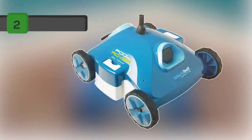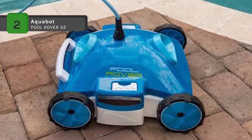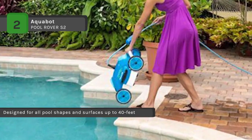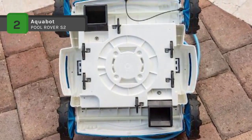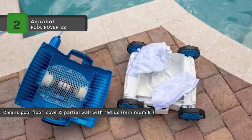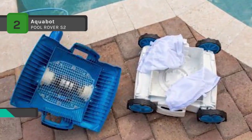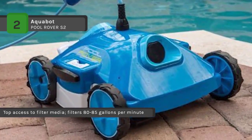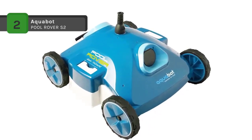The AquaBot Pool Rover S2 robotic pool cleaner is designed for all pool shapes and surfaces up to 40 feet and is ideal for above-ground pools. The sleek design allows for maximum maneuvering. It has an easy-to-access filter bag filtration system to help ensure filtration down to the smallest particles. This cleaner features the AquaBot pump that can filter over 80 gallons per minute for the ultimate in suction power. It has a 40-foot cable and convenient power supply with one or two hour options. It utilizes patented hydro-robotic technology that propels the cleaner through the pool with the dominant force of water, filtering up to 80-plus gallons per minute.